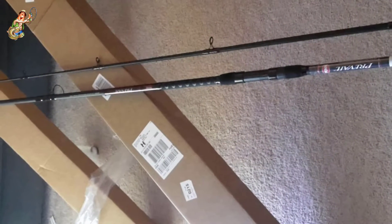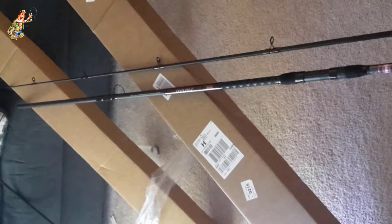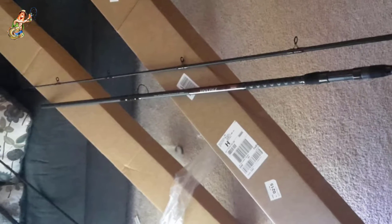Furthermore, many fishermen have noted the durable connection between the rod and reel, while the EVA foam on the handle will help maintain a sturdy grip in rainy conditions.